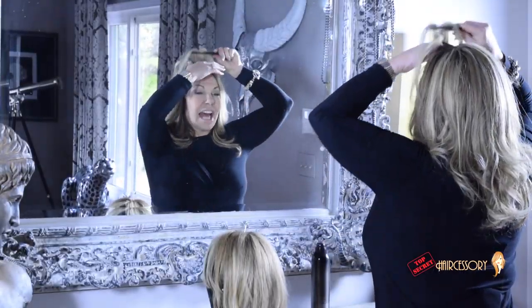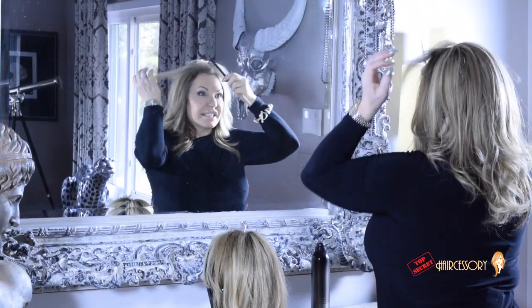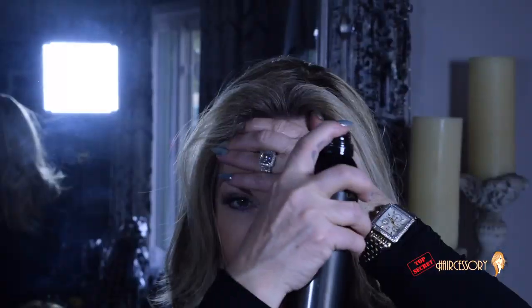Next, I'm going to take my flat, lifeless hair, give it a little tease at the base, brush most of it off, and then add a little spray for volume.